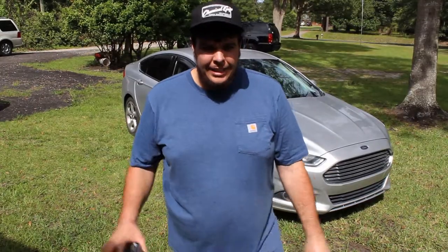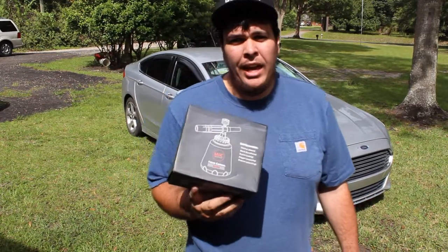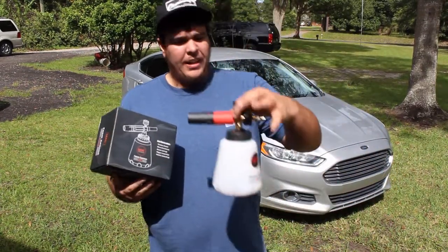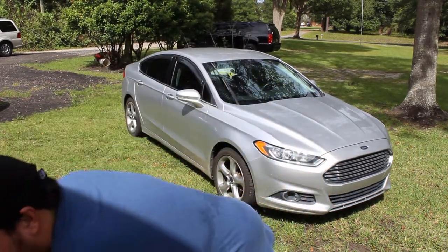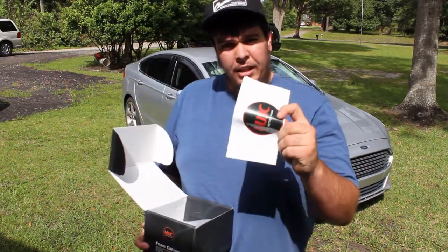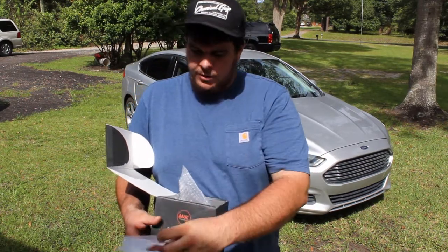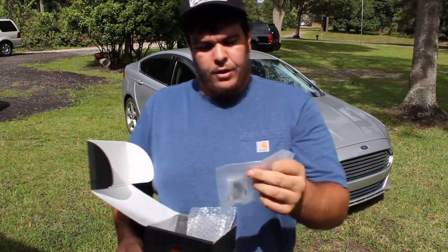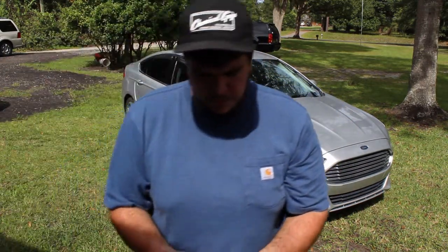What is going on guys, today we're gonna be talking about this MJJC foam cannon. I want to thank these guys for sending me this product for review. Here it is, went ahead and put it together. Let's take this box apart and see what all extras come with it. Yes, extras do come with it — they have the usual manual, which is nice, and the packaging.